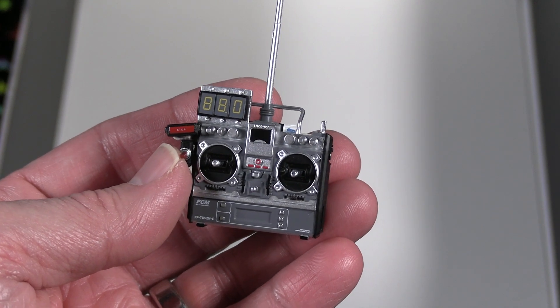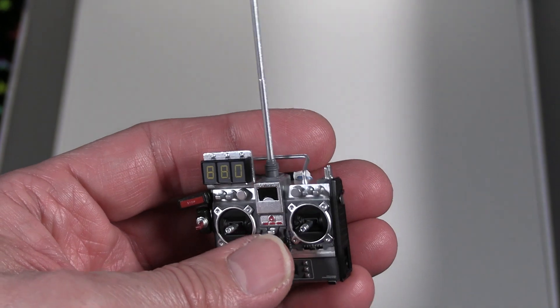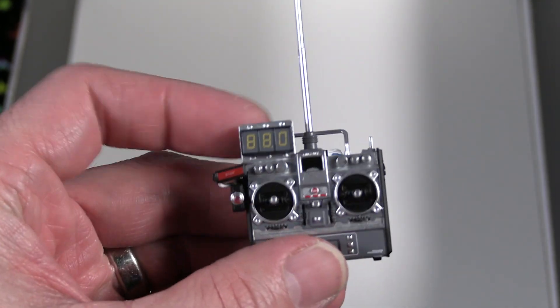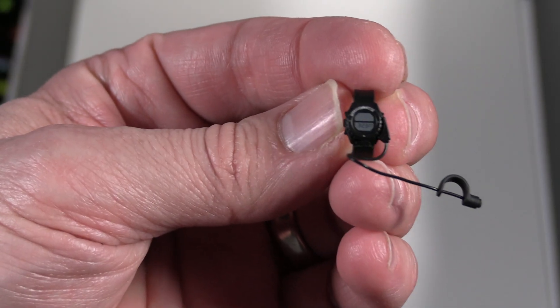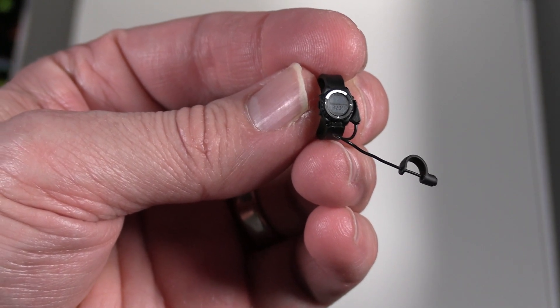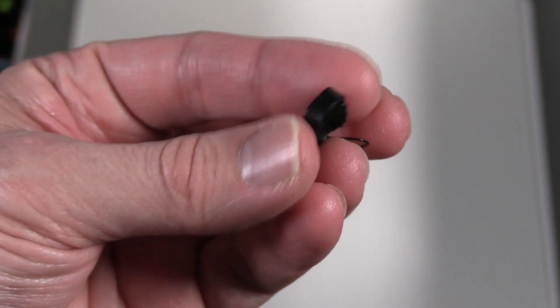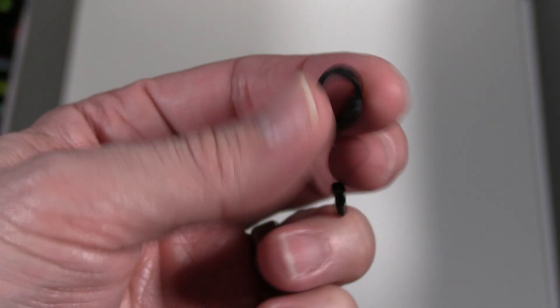That is one thing I wish they had reconsidered with all the amount of detail in this — that antenna is just made of plastic. Looking at the watch again, more detail — you can even see the little time on there, the little LCD face, you can see the time in there.